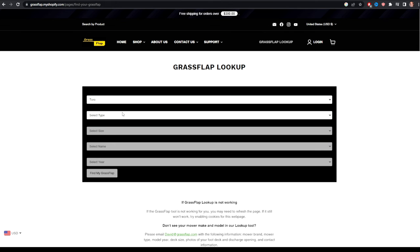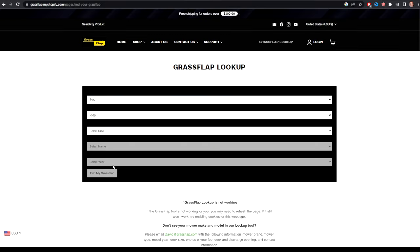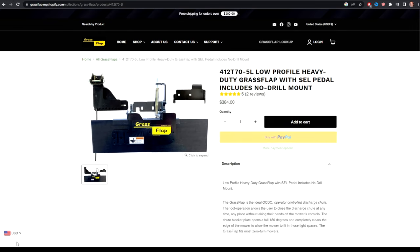The dropdowns don't show in my screen capture software, but your model, your year, your deck size — you've got all these different things that you can input. It's very quick, very easy, and then it spits out the specific Grass Flap for your machine. You can see on the screen the one that fits my Toro.